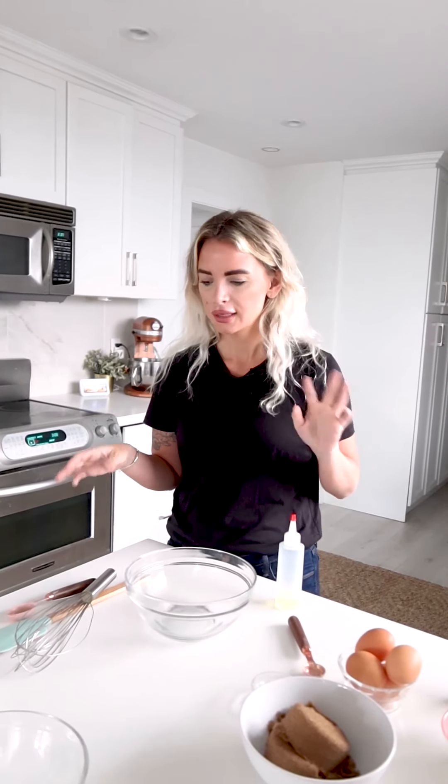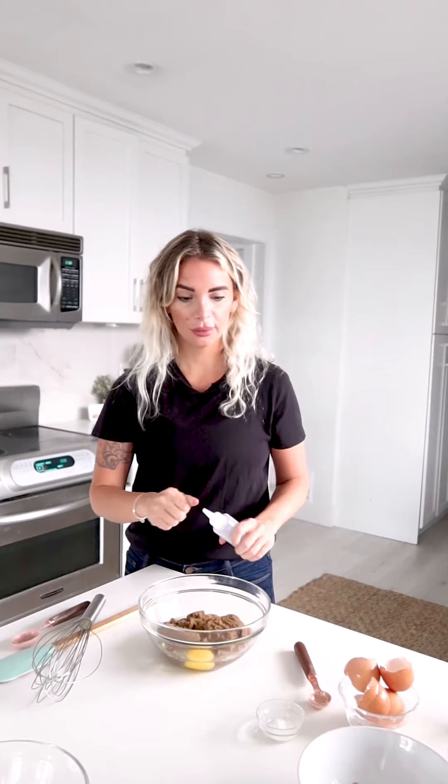We're going to start with our wet ingredients first. We need three eggs — try not to get any shells, we don't want any surprises. The traditional Italian biscotti has no fat in it, which makes it extra crunchy. We're adding fat, so it will still be crunchy but a little softer. You don't have to add the fat if you don't want to. Now we're going to add one cup of brown sugar, a tablespoon of vegetable oil, then a teaspoon of vanilla extract — always add vanilla when you're baking — and just a tiny bit of pure almond extract, about half a cap. It's very strong stuff.